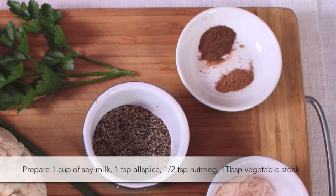Prepare one cup of soy milk, one teaspoon of allspice, half a teaspoon of nutmeg, and one tablespoon of vegetable stock powder.